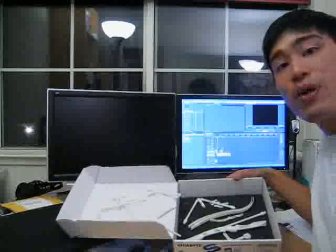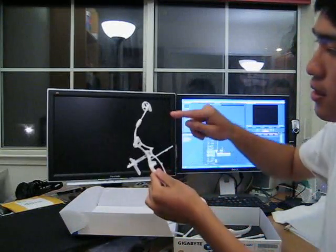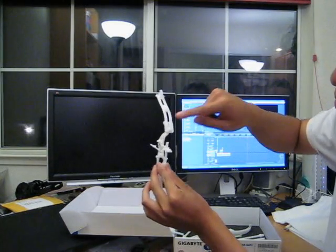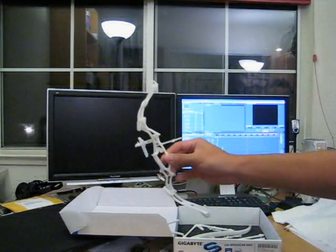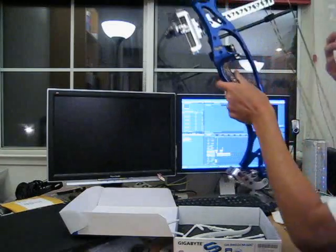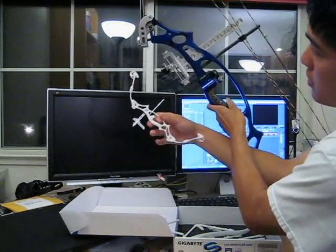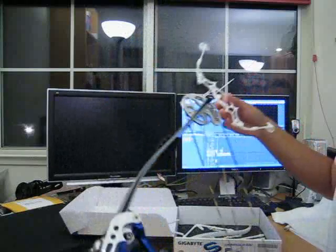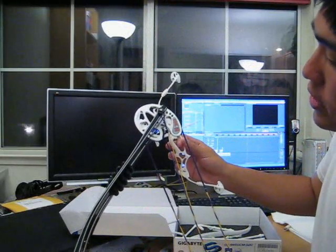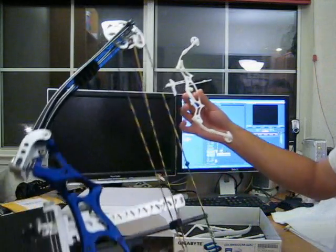Here we have our finished parts. First, here we have the finished compound bow. You can see the tiny cams, the limb dampener, the two limbs, and the riser. And for comparison, here is the full size. So here you have the model and you have the real one. You can see the large cam, then the tiny cams, and the limb dampeners as well — just for comparison.